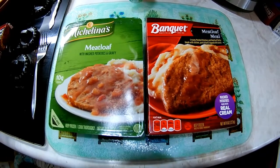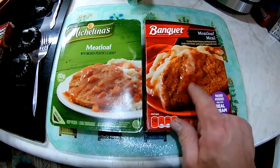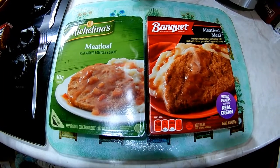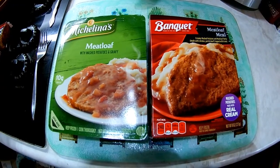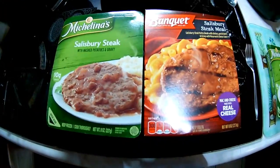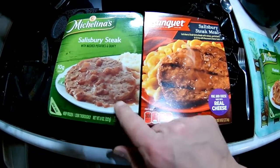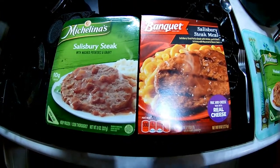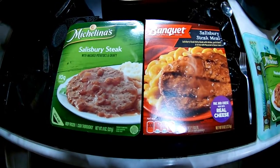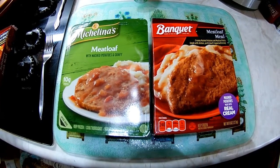For a dollar each they're both already winners, but we're gonna cook these up according to the package and see which one tastes better all the way around. We were going to also compare these — Salisbury steak with mashed potatoes versus Salisbury steak with macaroni cheese — but macaroni cheese is always gonna win, so we know hands down that's the winner there. But that's not the ones we're doing today.